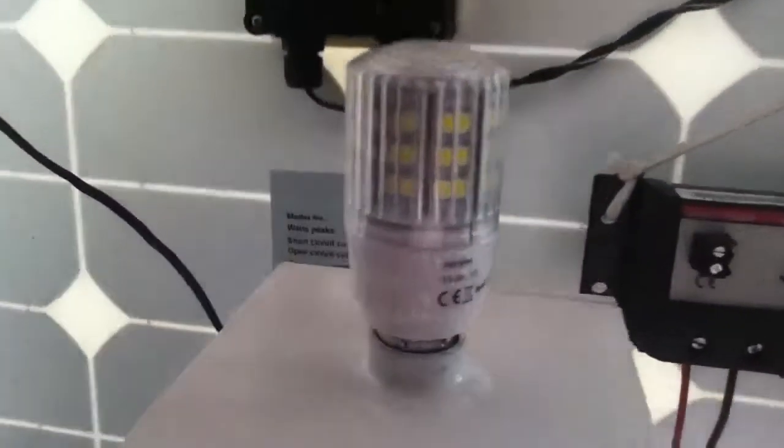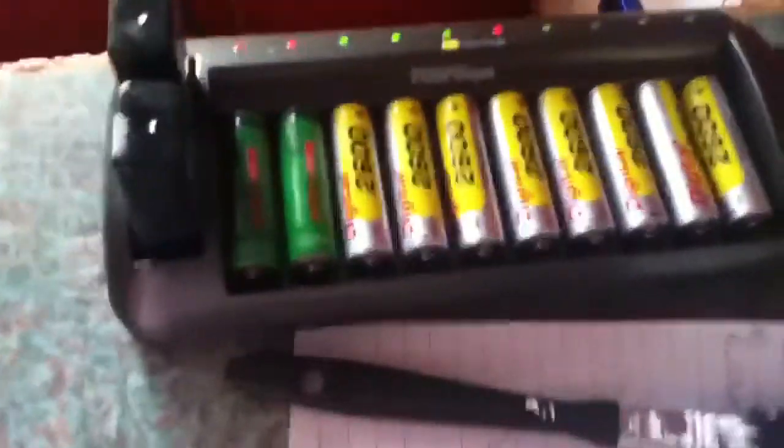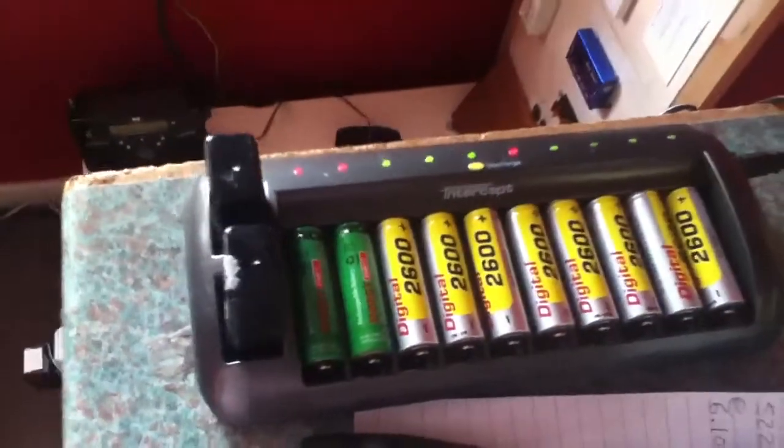I also ordered a second light bulb, so that will be coming soon. That's just an overview — I'm also using my battery charger, and as you can see some of the batteries are done. That is what I'm doing today.